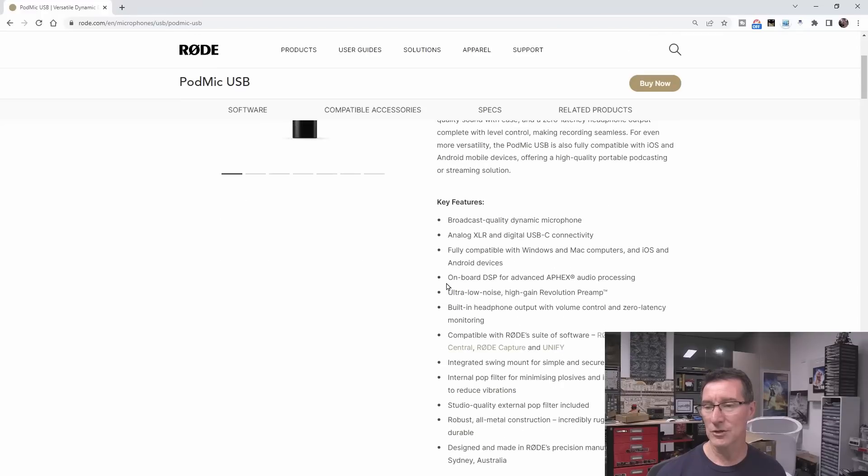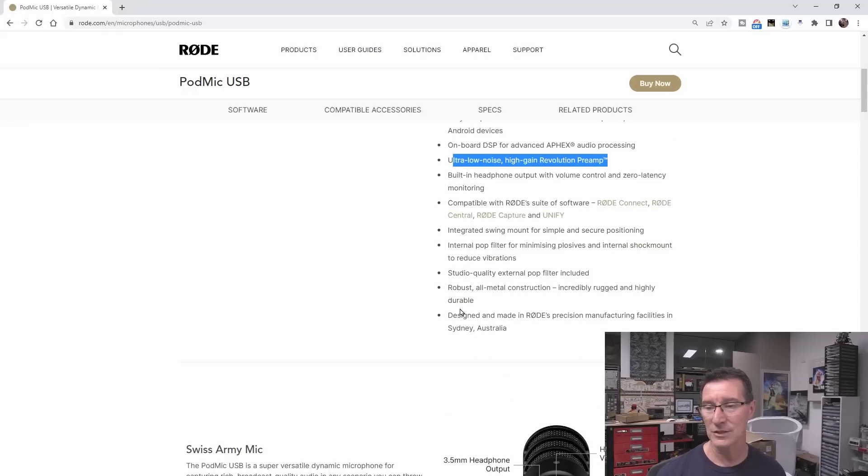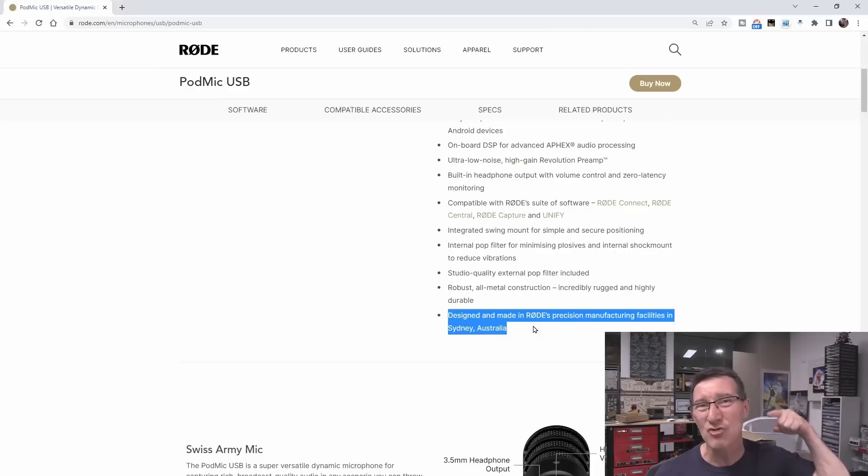It just allows me to do my on-screen stuff without much in the way. They claim it's got onboard DSP with Apex audio processing, ultra-low noise, high-gain revolution preamp. It's got the headphone output and all that, and it's designed and made here in Sydney, Australia. I will probably eventually get around to doing the factory tour which they have invited me on. Anyway — it's the Swiss Army mic!